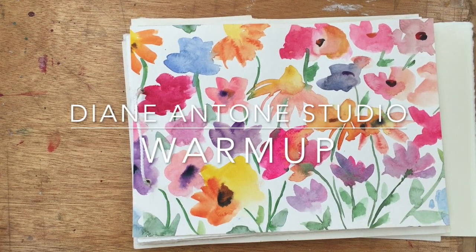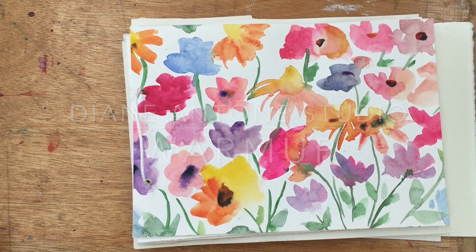Hi everyone and welcome to my studio. I'm Diane and today I'm going to do a quick flick through my sketchbook and a warm-up which will involve painting some flowers in some new colours which I have just received in the post from Great Art. So let's get started.